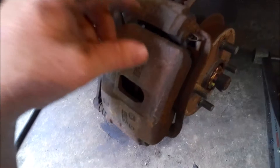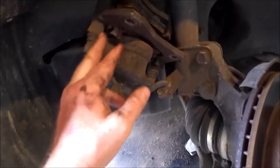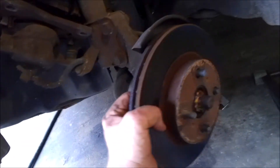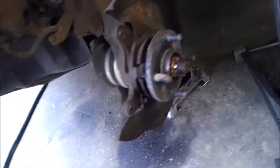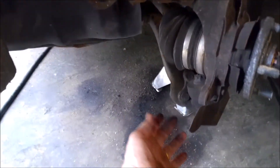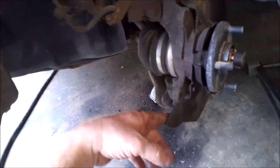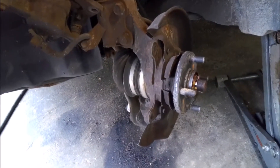Remove the rotor, and then we'll take the axle, tie rod, and ball joint out. Hang your caliper up on your spring there, and then go ahead and pull your rotor off. Then we'll straighten this back out and get this axle nut off. You got the three bolts on the ball joint, one on the tie rod, and then of course these two, and the spindle will come right out.